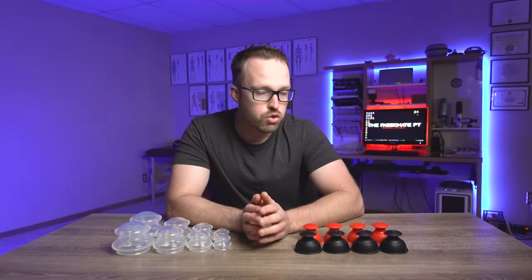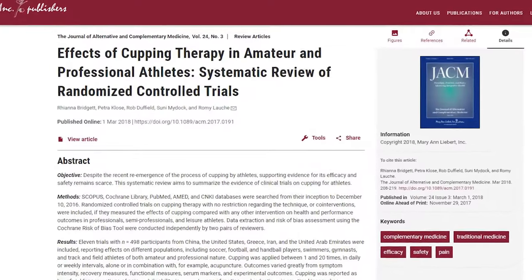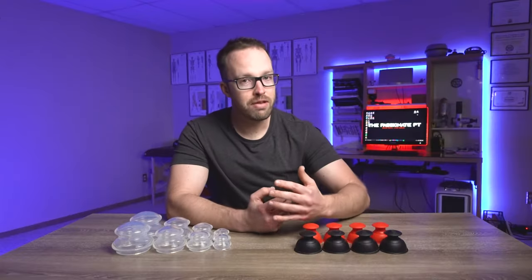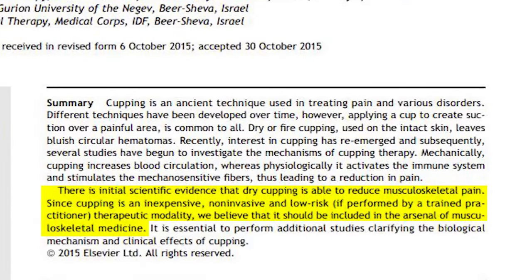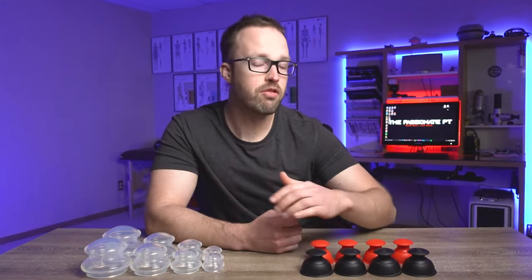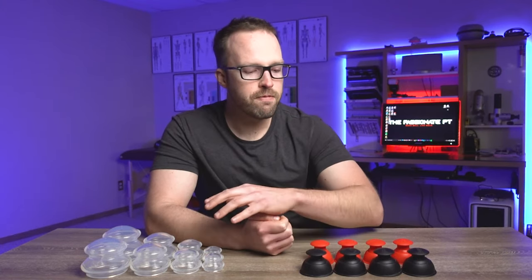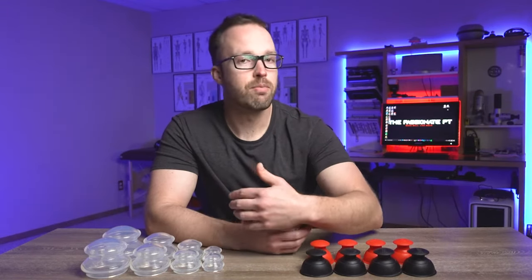If you are someone who is very research-driven, just to let you know that the actual amount of research on these cups — in terms of the theories and ways in which they work and how effective they may be with different conditions — while the research isn't super great, I want to acknowledge that. But there is also something to be said for the anecdotal evidence that a lot of people mention, and it is a very simple and straightforward way that people can use this treatment technique on themselves to feel a little bit better. Just keep in mind that not every treatment modality is appropriate for every individual, so make sure that if you're going to use this on yourself that it's appropriate to do so.